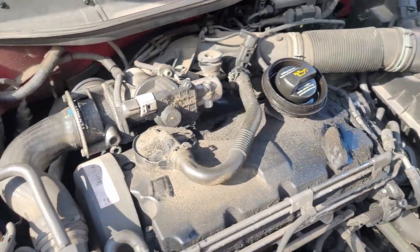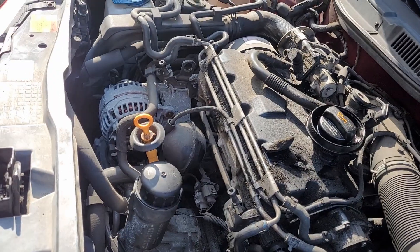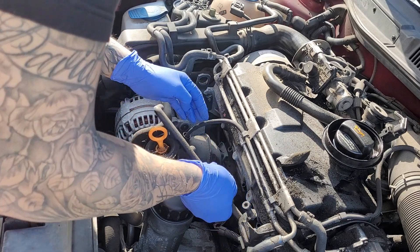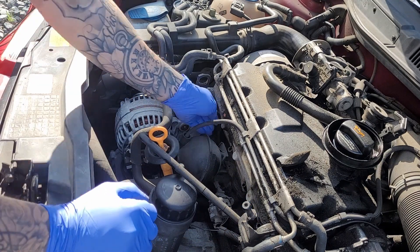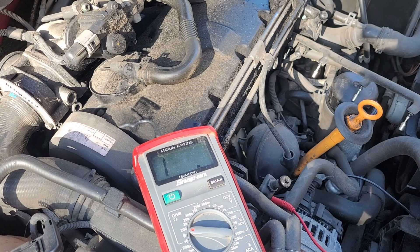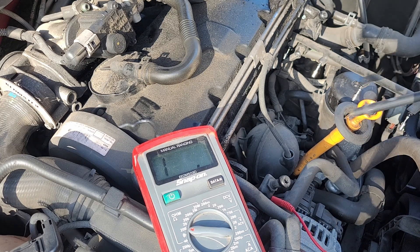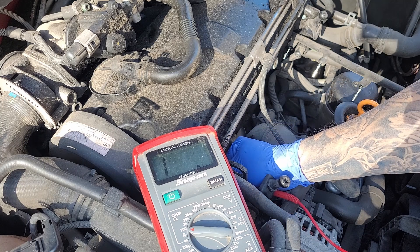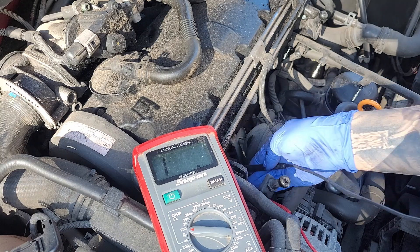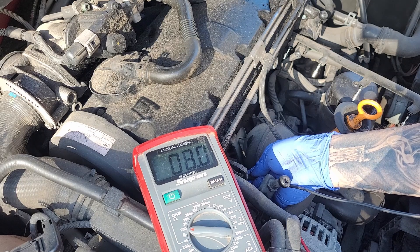Let's pop this cover off and just take a quick measurement. I have my ohm meter hooked up. I am hooked onto the top of a glow plug, and I'm going to put the other side on the socket of the glow plug body.